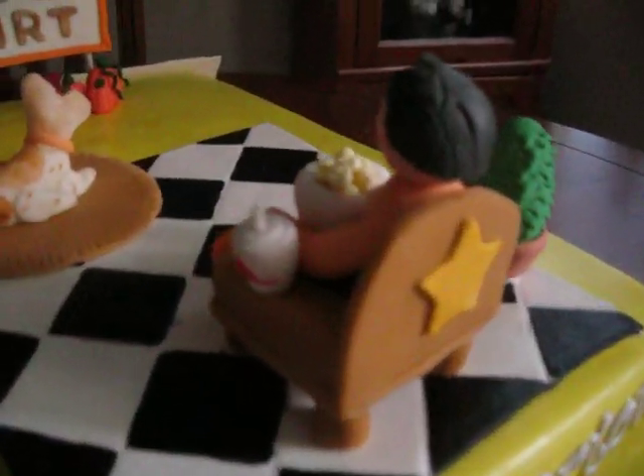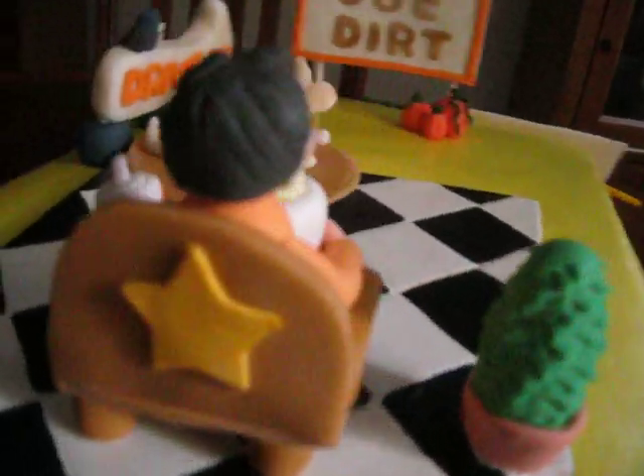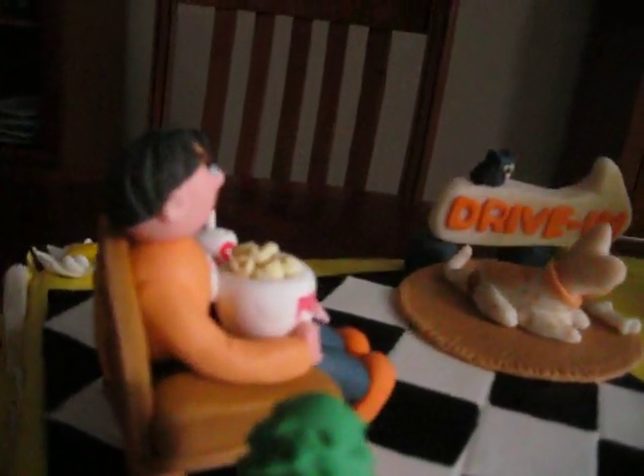Look at the bowl haircut I gave him. I have to work on the hair pieces.